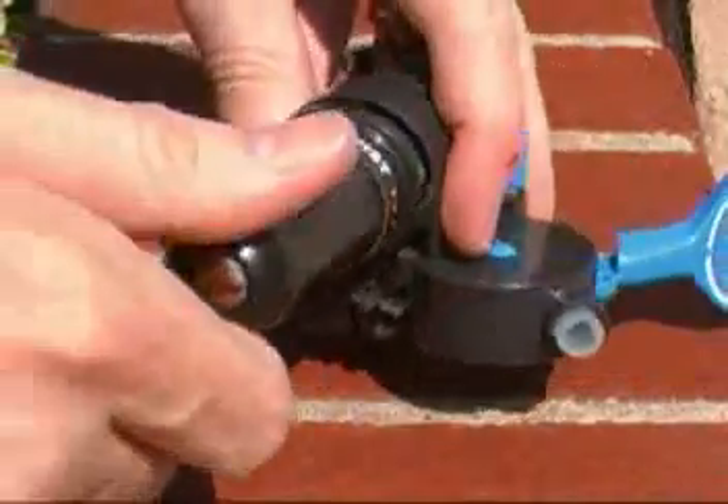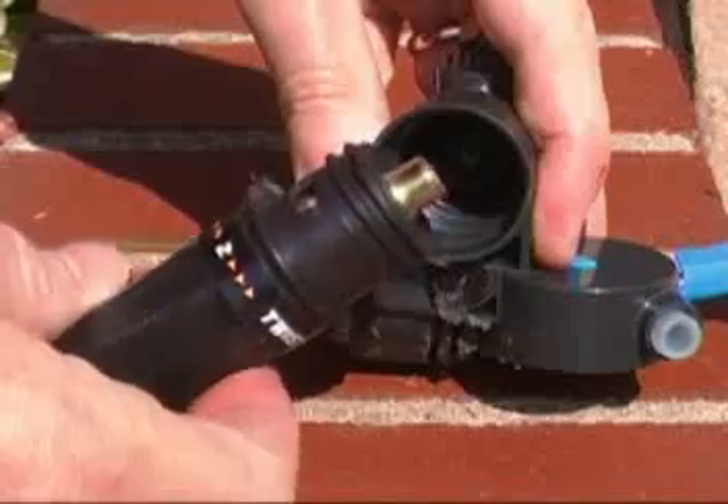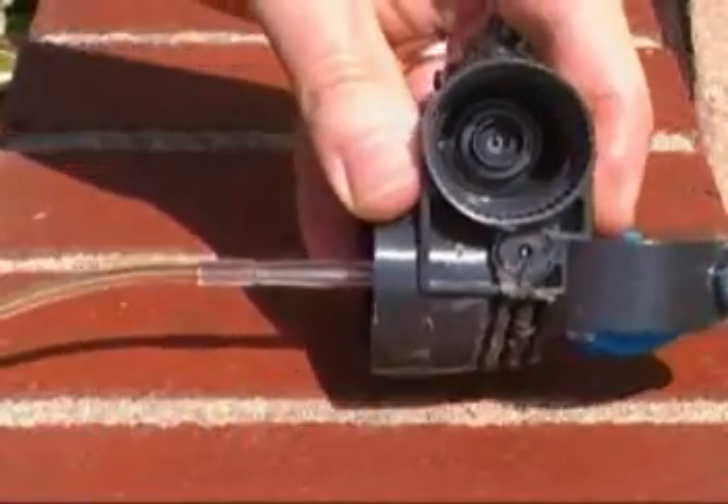In this video we're going to take apart this Miller Home Draft tapper, and I'll show you by a cutaway view what it looks like on the inside and how it works.